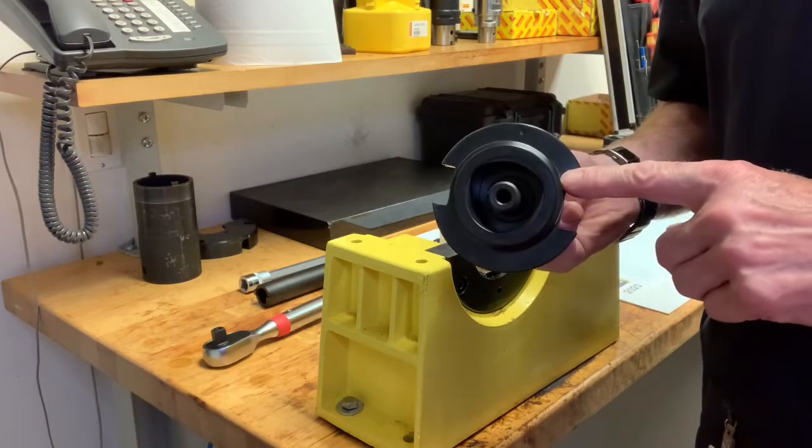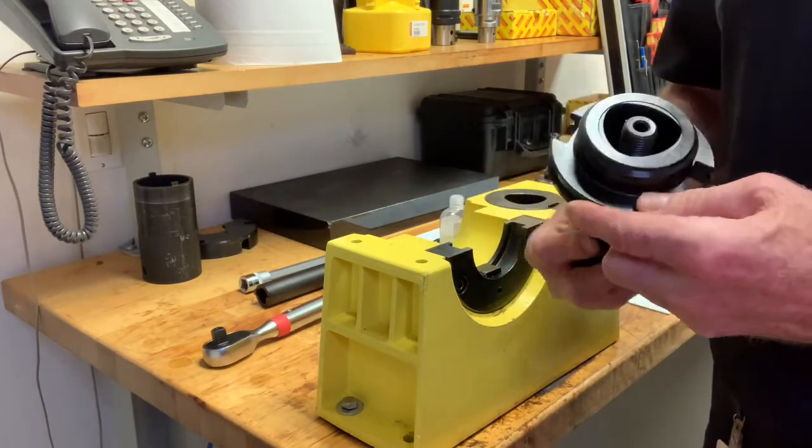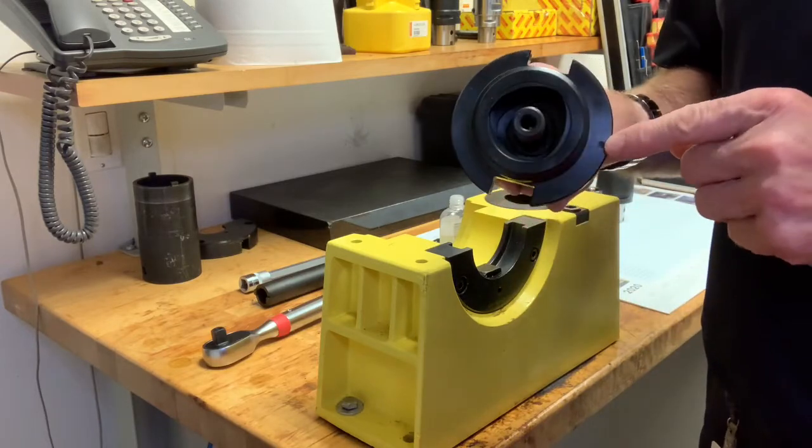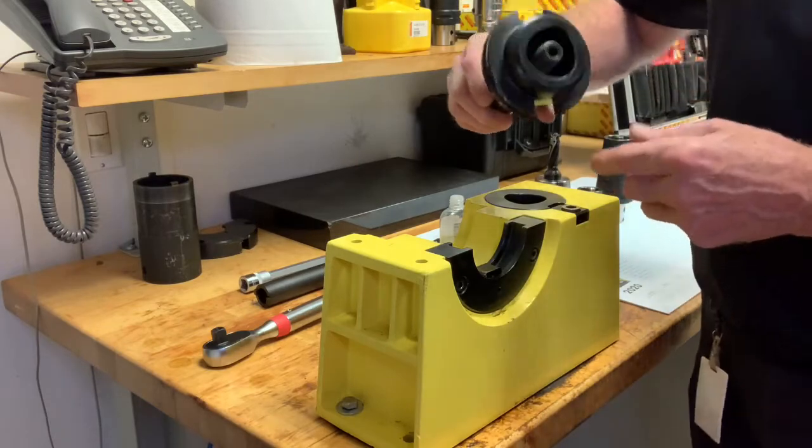I'm going to mount this tool in the horizontal position on our tool assembly block right now. I'm also going to keep in mind my dot for alignment is at the three o'clock position when I mount it here.